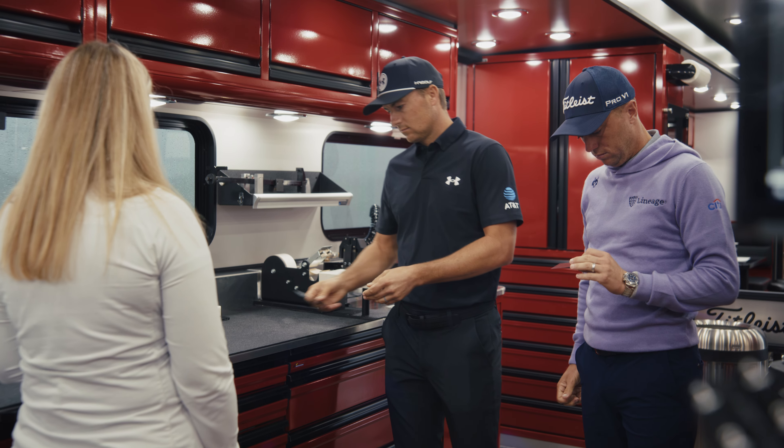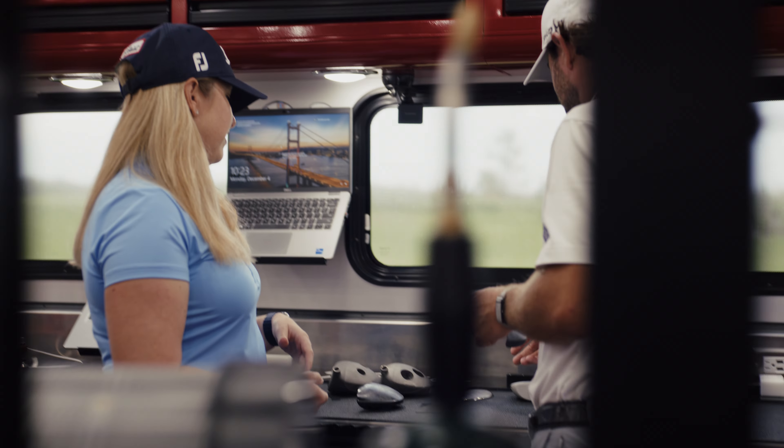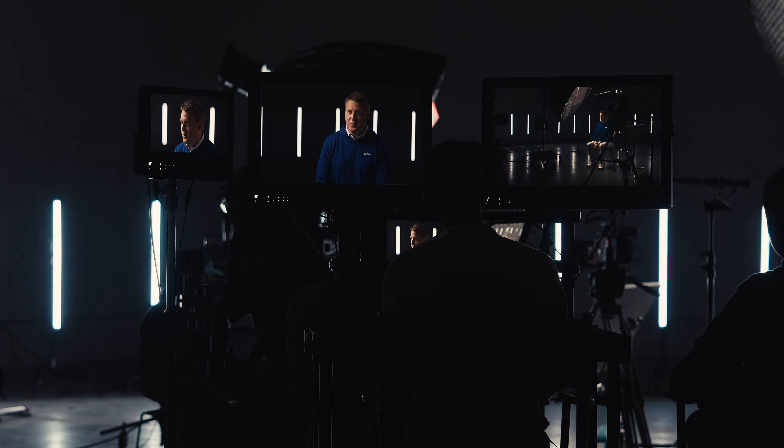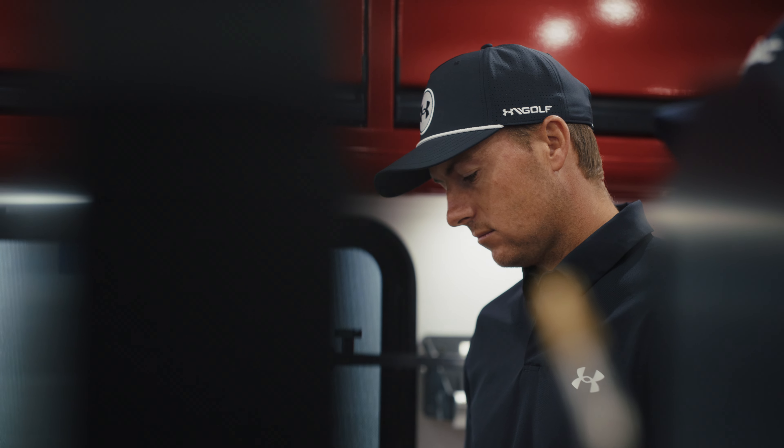I just want you guys to go ahead and drop it on the countertop. It's more metallic than I would have expected. It's really strong, it's really light, and most importantly, it sounds like metal — even though it's not.